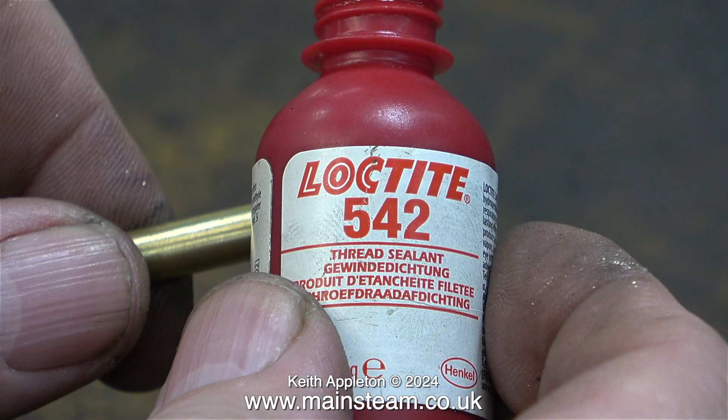Every pipe and elbow will be fitted together using this stuff — it's Loctite 542 thread sealant, ideal for sealing threads on model steam engines.